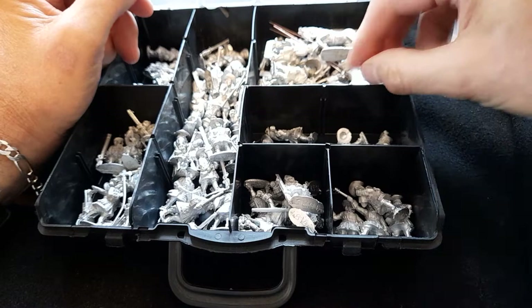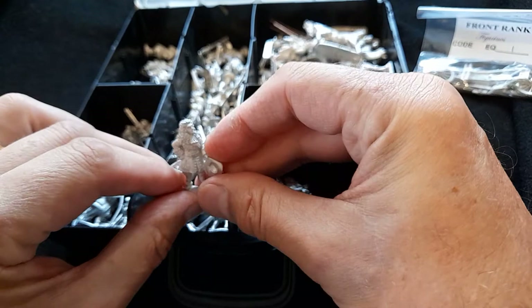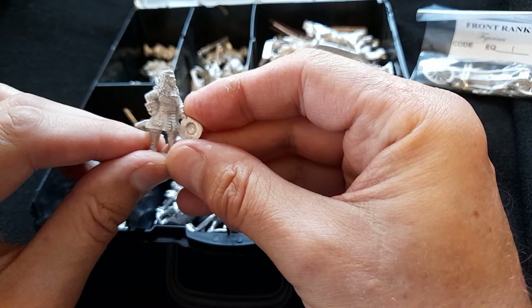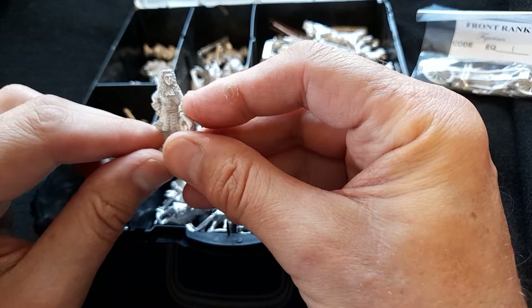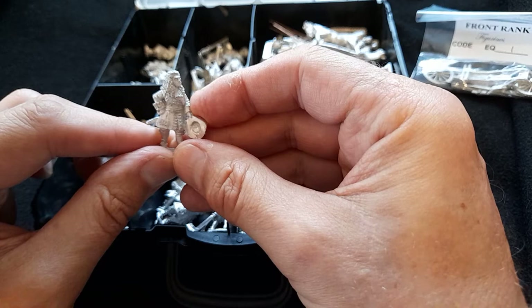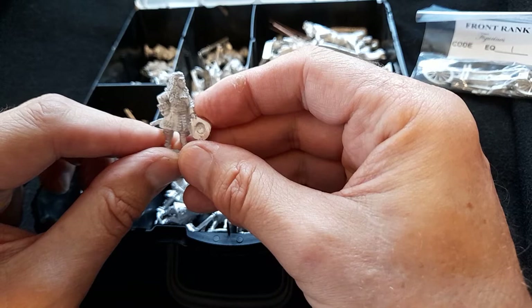I recently acquired a reasonable number of figures from Front Rank. These are from their 17th century range, specifically the British Army around about the time of 1685 to around about 1715, a time of great transition when the Act of Union was taking place and the Scottish Army was merging into the English Army to become the British Army.